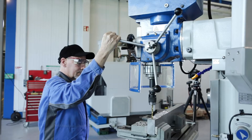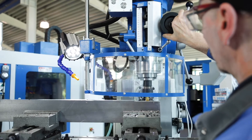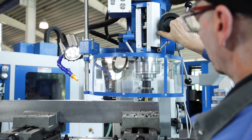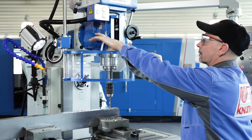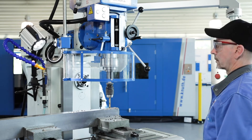For drilling, the sleeve feed can be moved by a turnstile type handle, and for milling the fine feed can be carried out using a hand wheel. In addition, the quill can also be moved by an automatic feed and has an adjustable stop for the drilling depth.